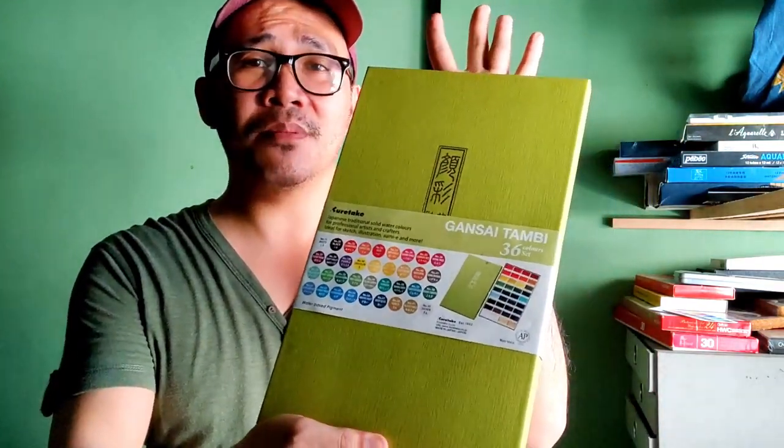Hi there again everyone, this is Alan and welcome back to my channel. Today we are going to review another watercolor brand — a very popular one that you have been requesting. Today we are finally going to look at the Kuretake Gansai Tambi from Japan.